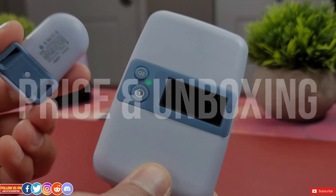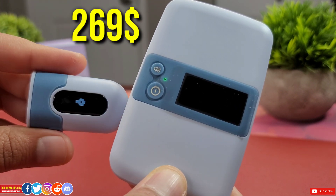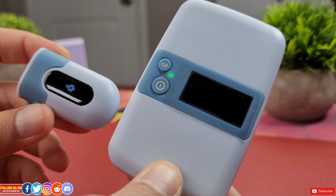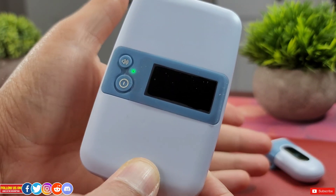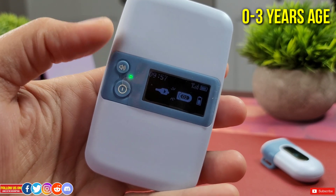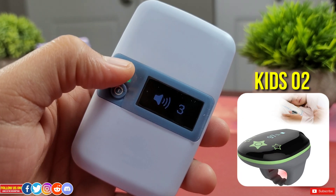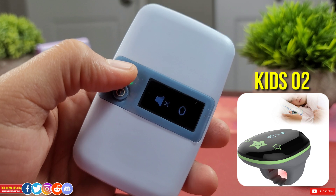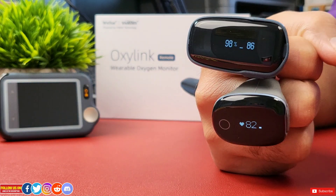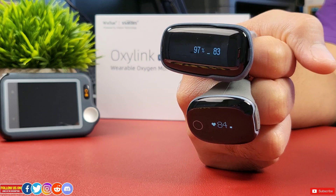Starting with price and unboxing: the Baby O2 S2 oxygen monitor is listed on their website for $269 USD at the time of filming — price may vary at seller's discretion. Check the video description for a direct link and any discounts. This product is intended for babies up to three years of age. For kids aged 3 to 10, check out their Kids O2 Pediatric Oxygen Monitor. They also have products for seniors and adults, with review videos linked at the end of this video.